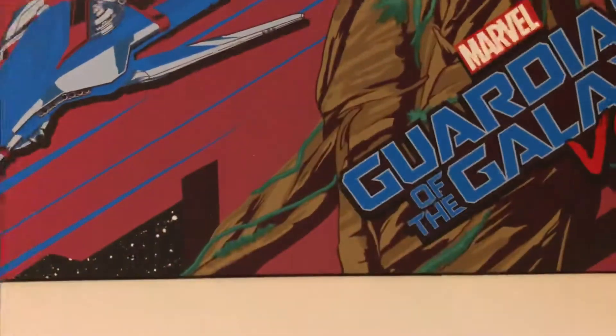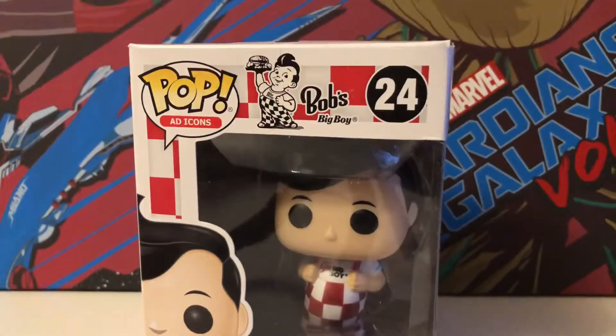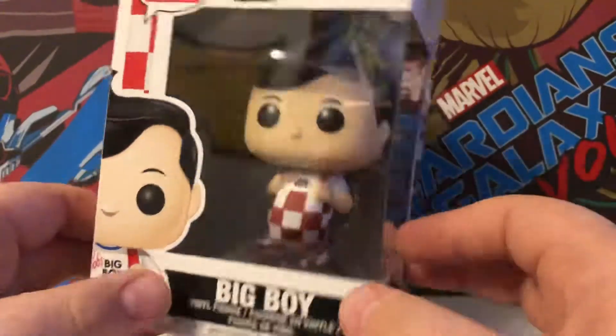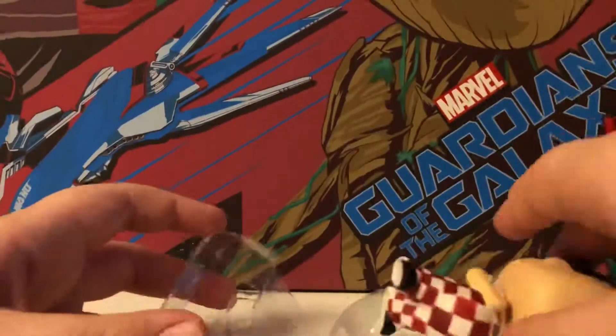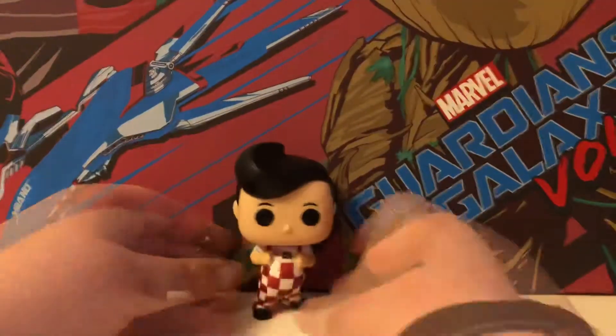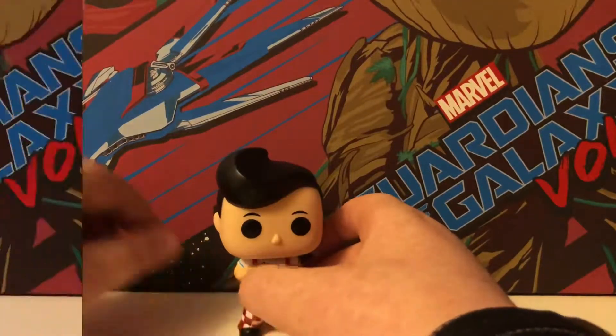Let's get right into the next one. The next one is an ad icon — Bob's Big Boy. I saw him online, he looked quite cool. Here he is, got a nice bit of hair. It's just a cool figure.